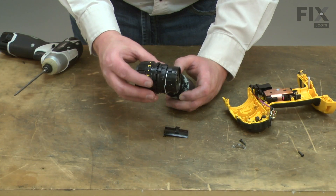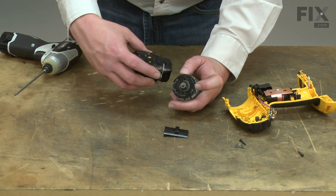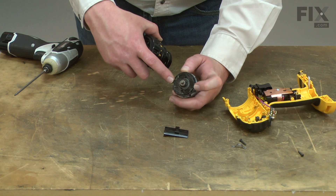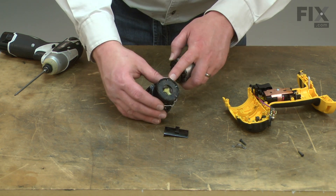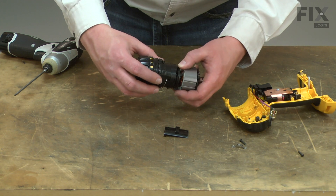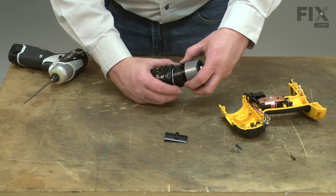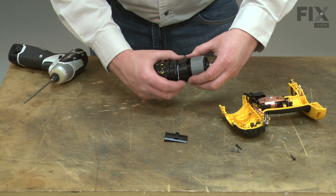Now I can install the new transmission assembly. The transmission assembly locks to two plastic tabs — you'll notice one is larger than the other, and you'll need to have them in the proper alignment for it to lock into place. There's the larger tab, so I'll align them. Once everything's in alignment, I give it a twist to lock into place.